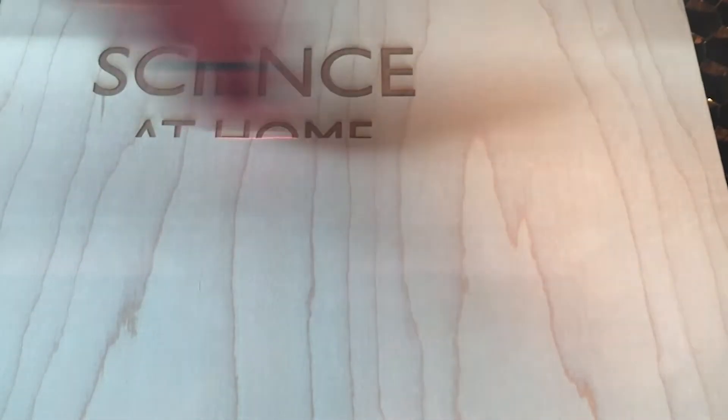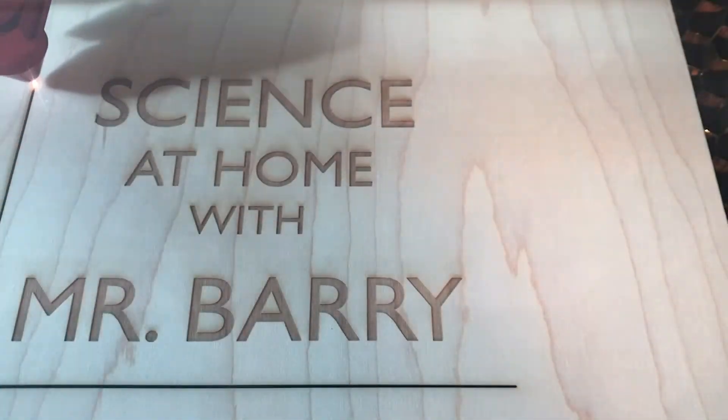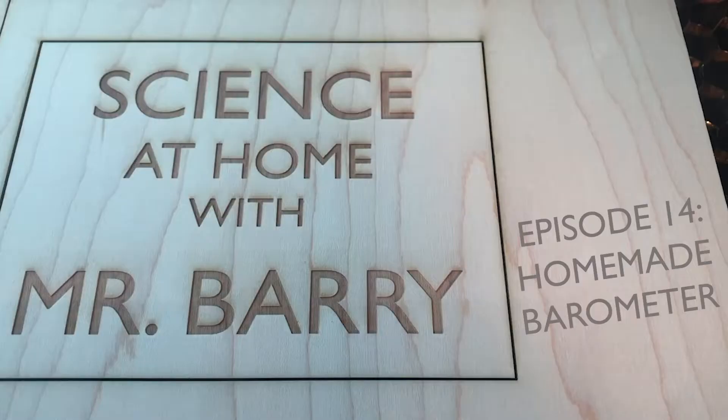Dad, I want to do some things. Go for it. I'm a grown-up, help me. I'll help you. Episode 14, Homemade Barometer.